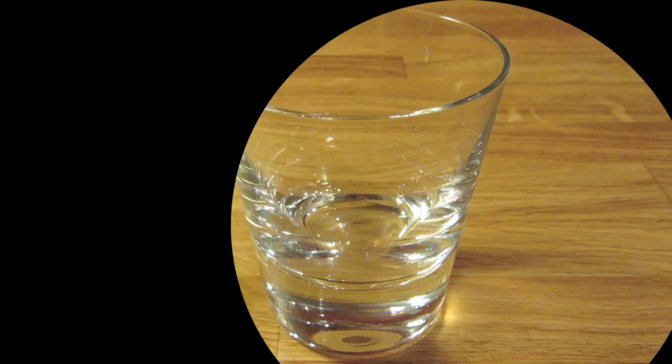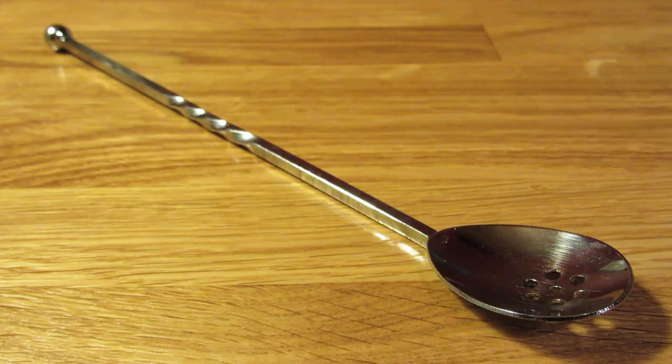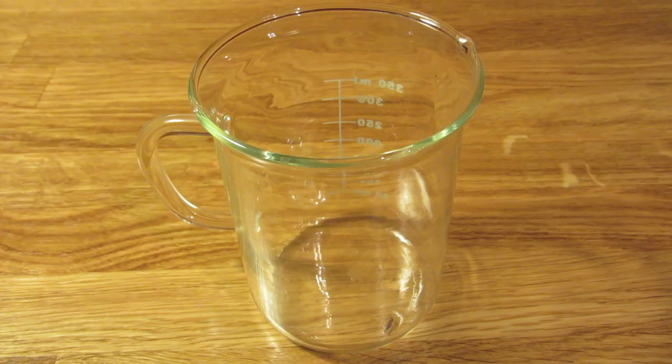For this drink you're going to need a rocks glass, a graduated double jigger, a bar spoon, a vegetable peeler, a Hawthorne strainer, and a mixing glass.